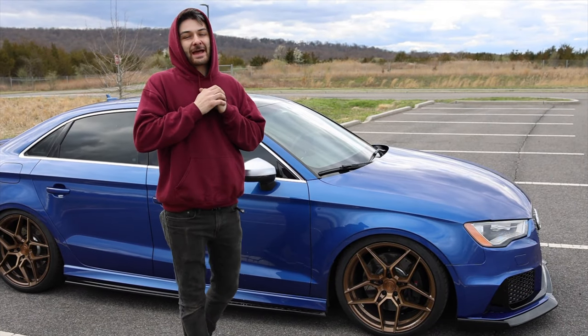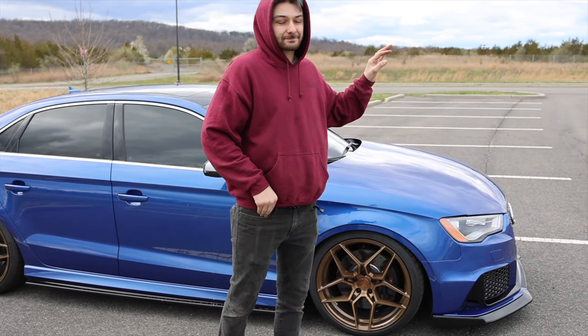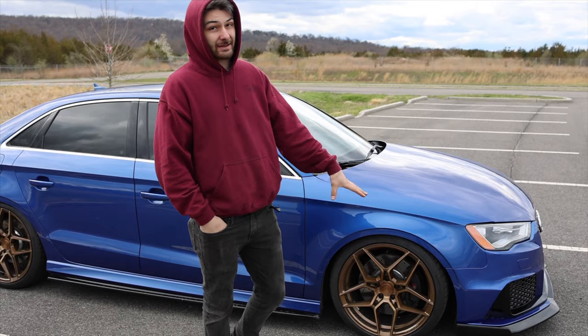As you can see from those cinematics, the whole front end is a complete game-changer. When we did just the RS3 style grill a long time ago that was a game-changer on its own — but now this is extremely next level.